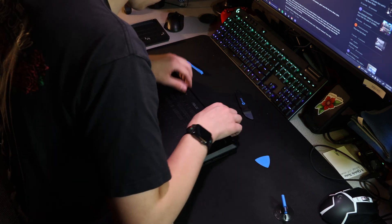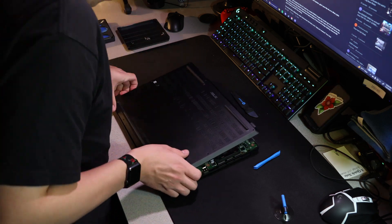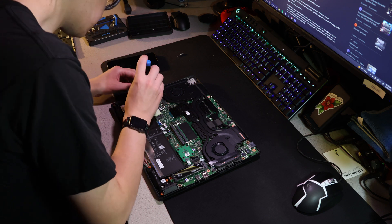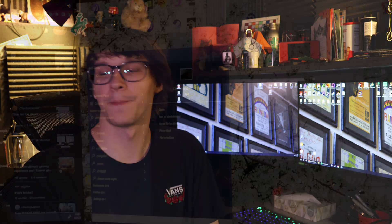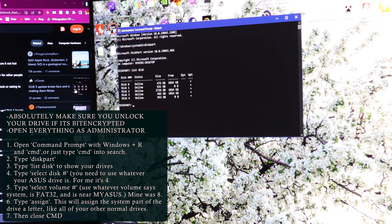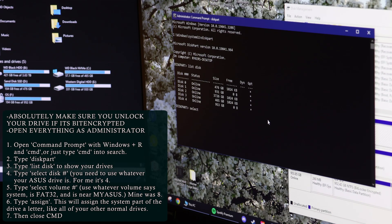Once you have booted into your system, what we're going to be doing is you need to access the system part — the Windows OS system part — of your laptop SSD, assign it a drive letter (like my second drive is D), whatever it's called. You need to assign it a letter so that it can be read by Command Prompt, and then you need to delete one file. Always do everything in administrator mode — if you don't, it won't work. Open Command Prompt and type 'diskpart', then 'list disk'. That's going to show us our disks, and you need to figure out which disk is your laptop disk.